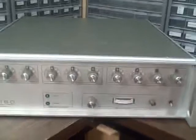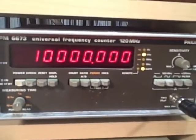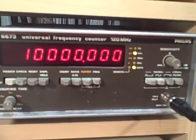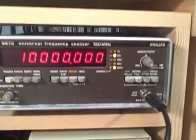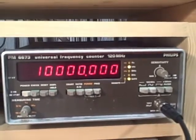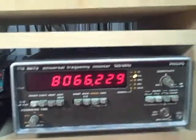The first thing I wanted to show you is that the output of my rubidium reference is 10 megahertz, as read by this universal frequency counter — I'm getting 10 megahertz right down to less than a Hertz. I could turn my resolution up and pick up an extra decade, but it's not really necessary. Now let's disconnect this and connect the output of the PTS unit to the counter.